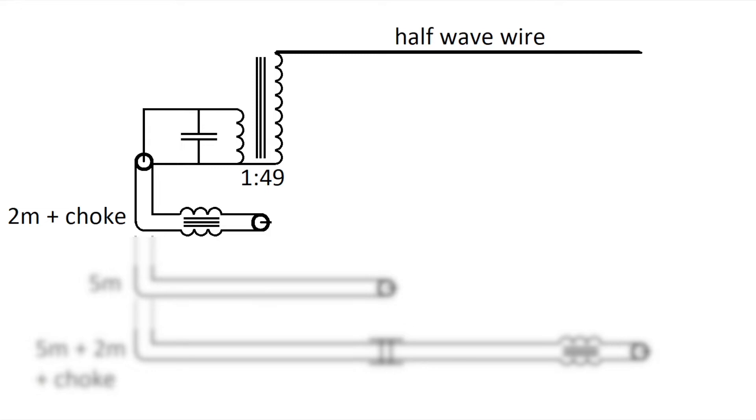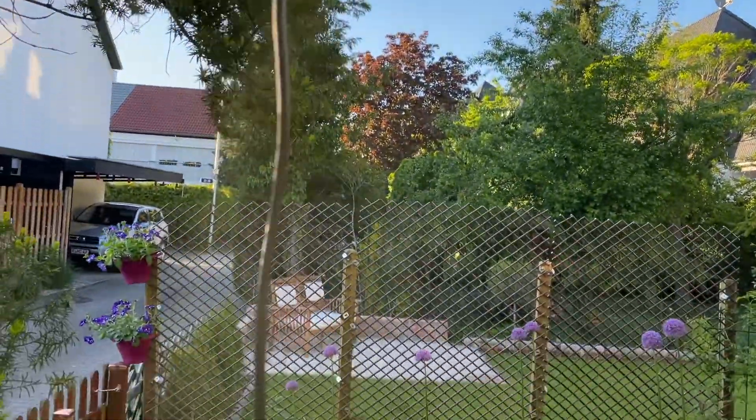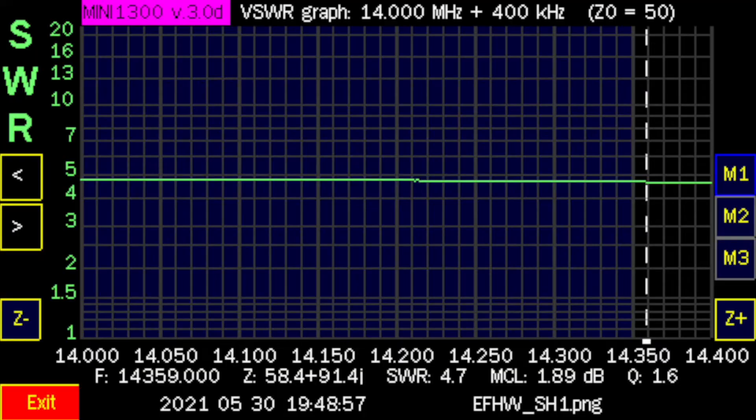We begin with 2 meters and an RF choke. You can see the SWR is really bad: 4.7. This we cannot use.